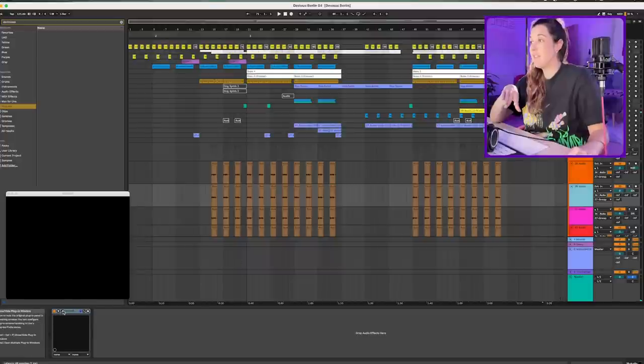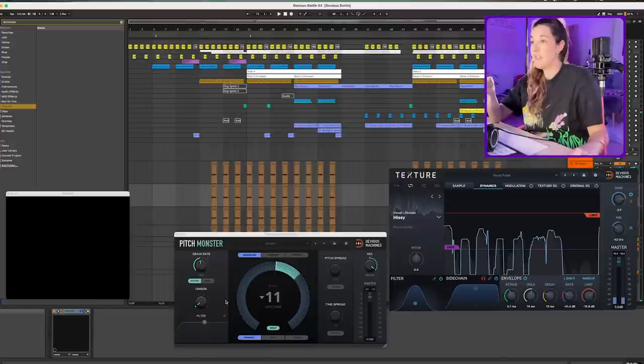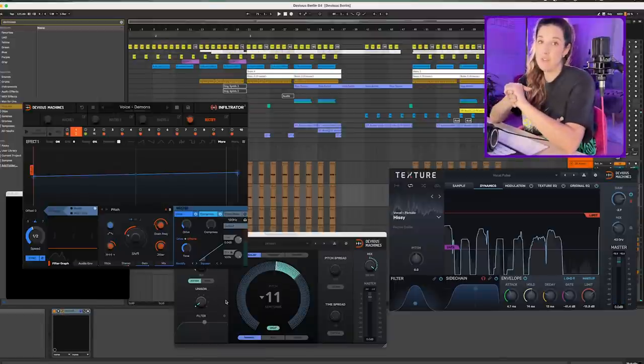So I'm going to call it a night now. I'm pretty happy with the beat — I think it sounds cool, especially considering it's made from purely sounds of me sampling Berlin. I've just had so much fun with these sound design plugins. Once again: the Pitch Monster, the Texture, Infiltrator 2 and Duck.